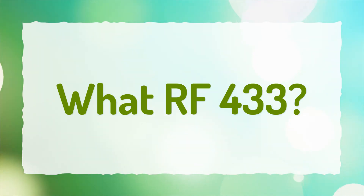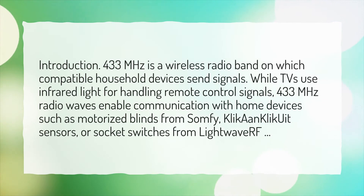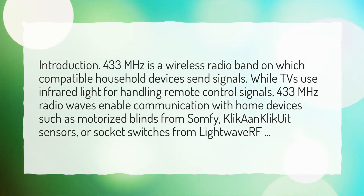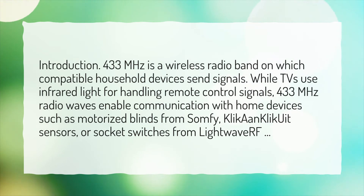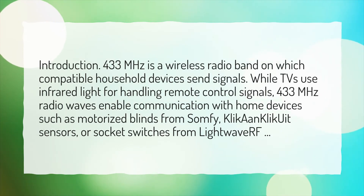What is RF-433? 433 MHz is a wireless radio band on which compatible household devices send signals. While TVs use infrared light for handling remote control signals, 433 MHz radio waves enable communication with home devices such as motorized blinds from Somfy, click-on-click U at sensors, or socket switches from LightWave RF.